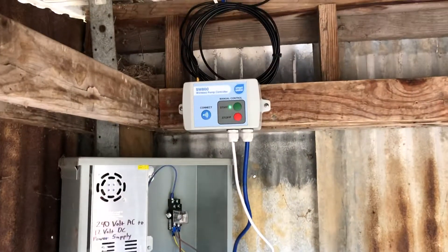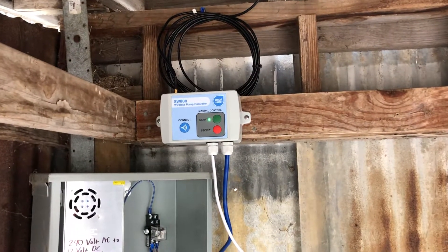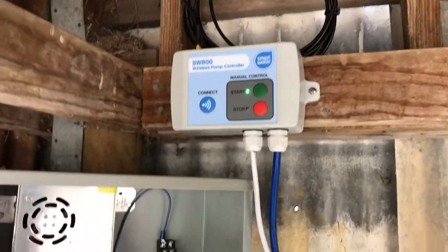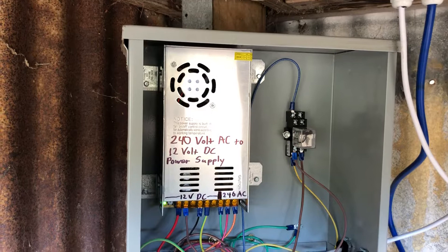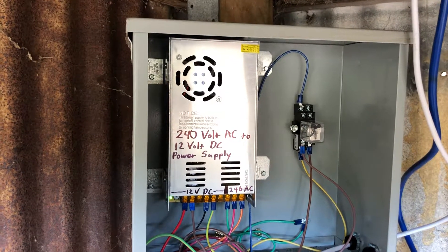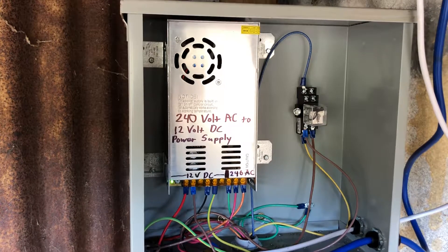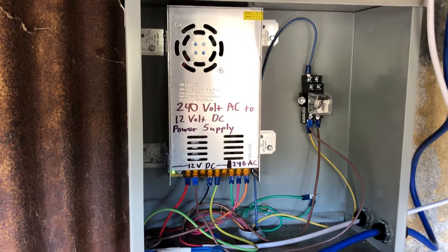I added this wireless controller here — it's running on 12 volts DC. I had to add this power supply that takes 240 volt AC and converts it to 12 volt DC.